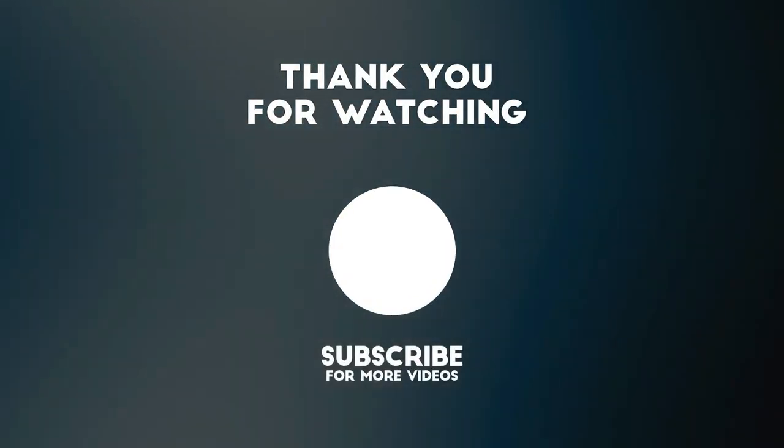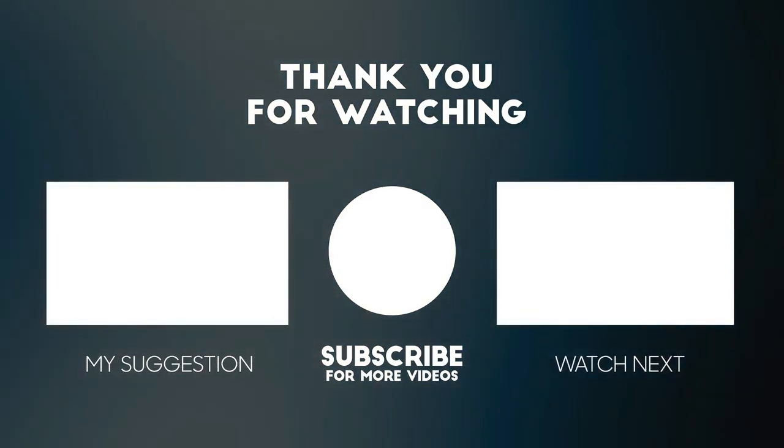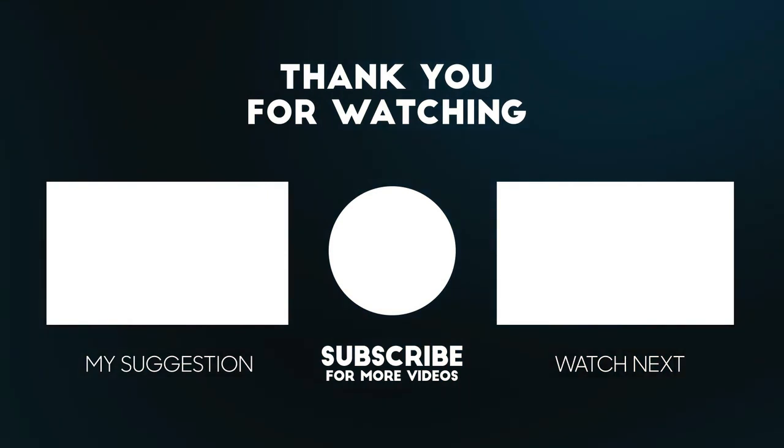It is very easy. We will see it in another video. See you all, bye.